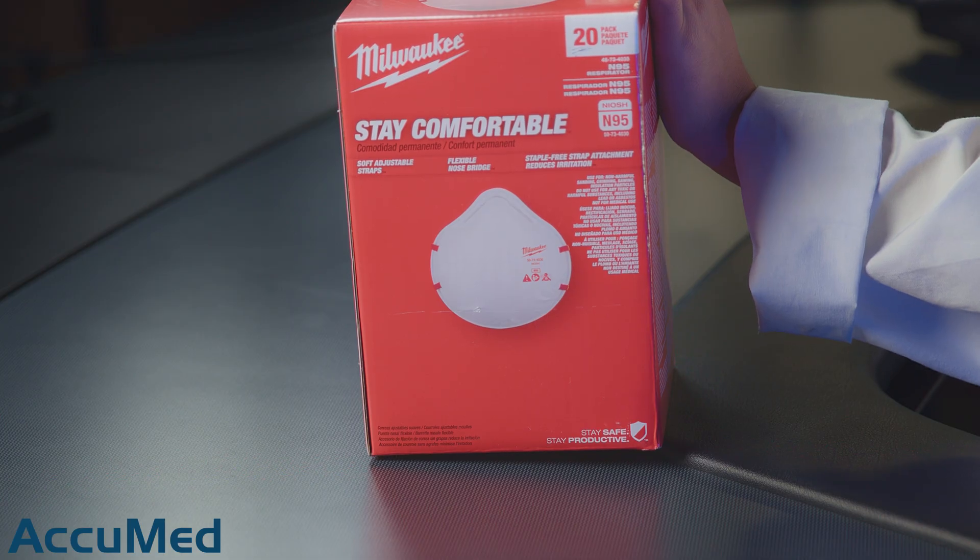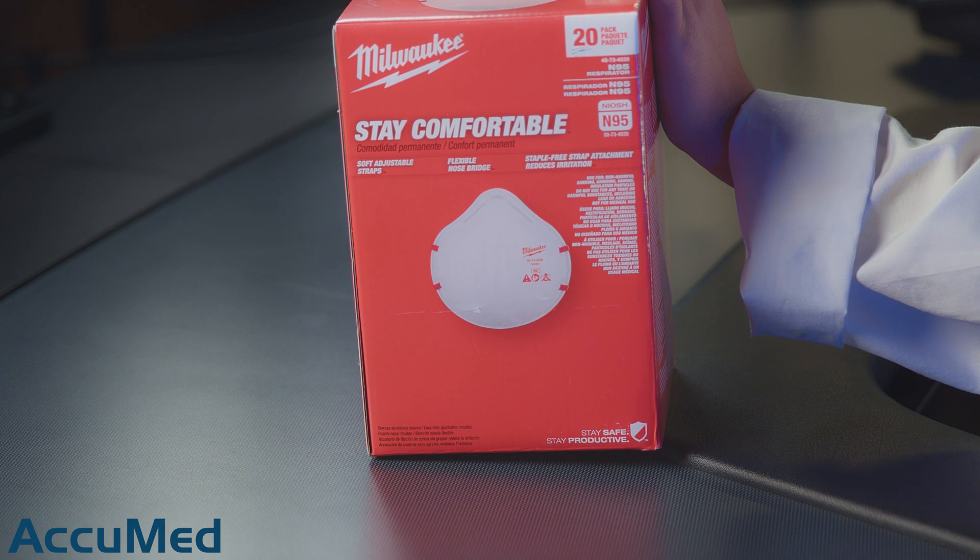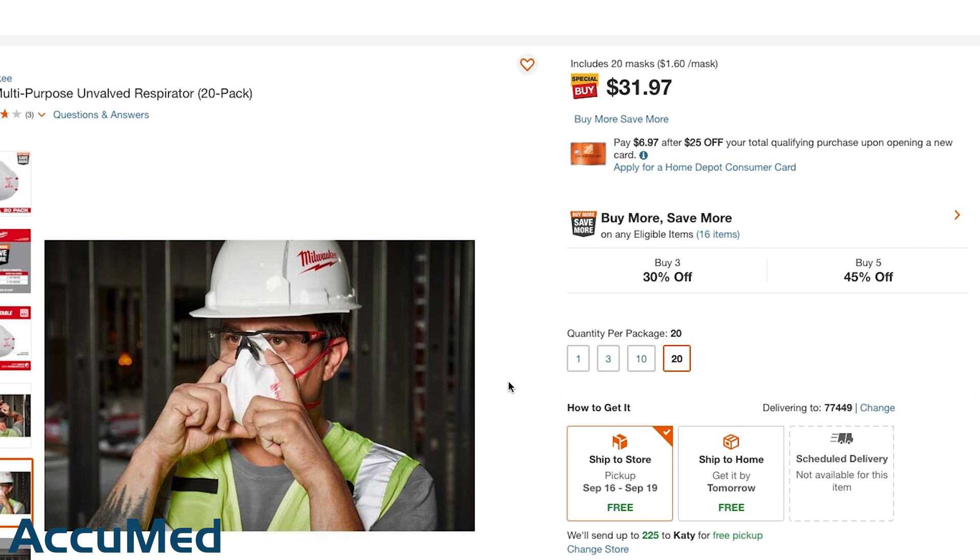Hello everyone and welcome back to the AccuMed channel. Today we're going to be reviewing the Milwaukee N95 multi-purpose unvalved respirator. We recently tested the valved version of these, so we really want to see the difference between the results on the valved and the unvalved. They come in a box of 20 for $31.97.